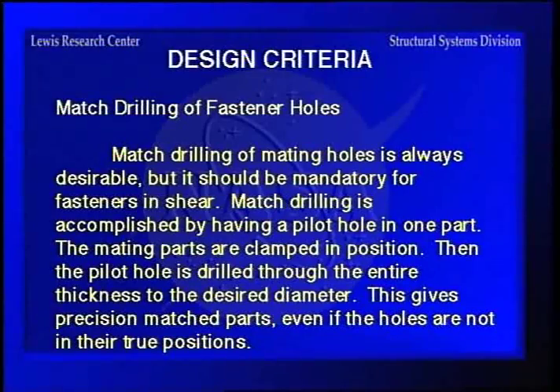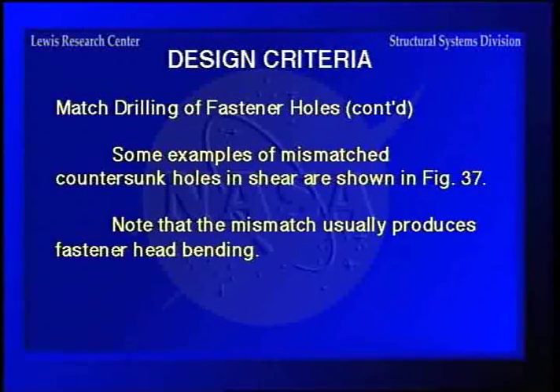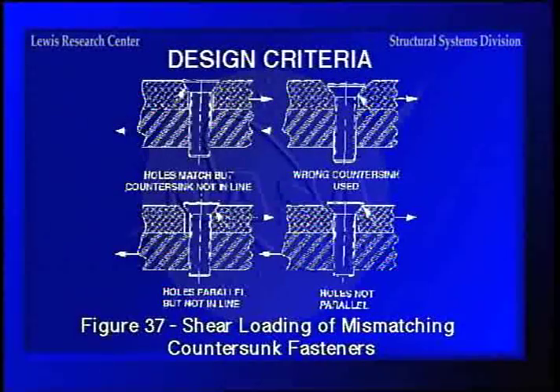We'll go into match drilling of fastener holes. This is something touched on earlier which has to do with making sure that the holes match whether they're in their true position or not, by having the pilot hole in one part and then drilling all the way through with the mating pieces clamped in position. This way you have a precision hole even if the holes are not in their true positions, because they can be off a little bit and still be close enough. There are some examples of mismatched countersunk holes in the next figure.